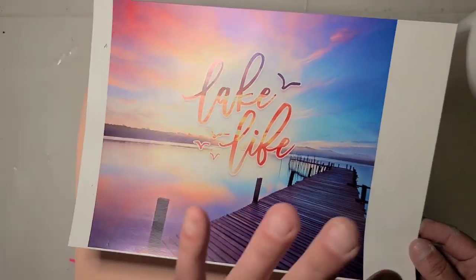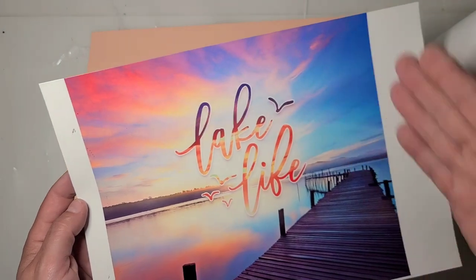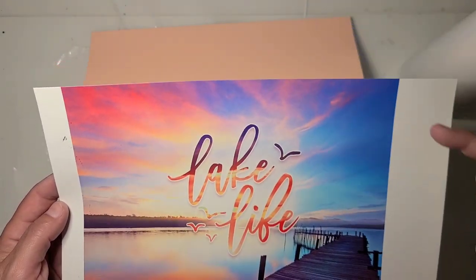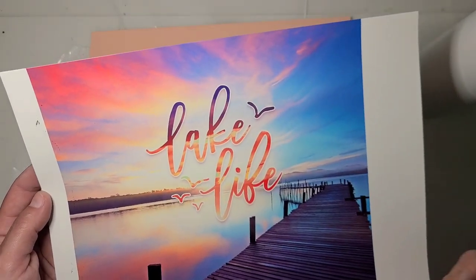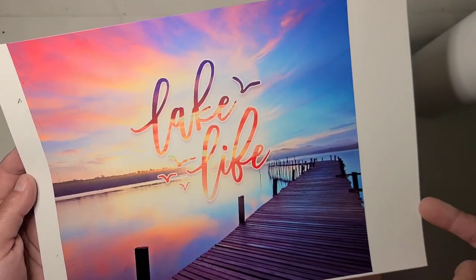If you use the Plasti Dip or whatever, do that. Then I'm gonna trim this all the way around so it's 9.3 wide by roughly 8.2 tall. I will have to trim the top edge after it's sealed just so it will release from the backer. This paper is actually only like 8.3.